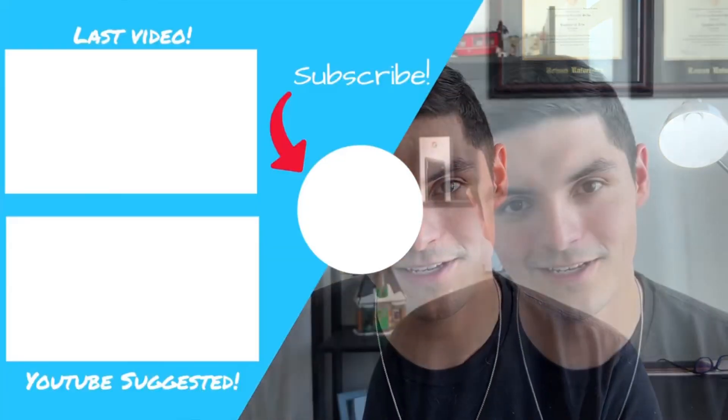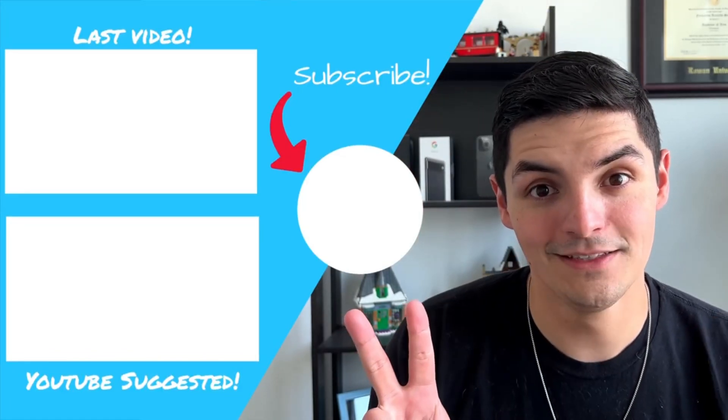That's going to do it for this video. If you guys made it to the end, leave a little dolphin right here. If you want to see more accessories for the iPad or iPad Mini, click on one of these videos. More iPad Mini content is incoming — peace!